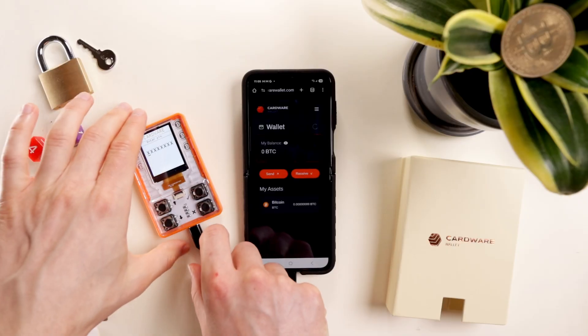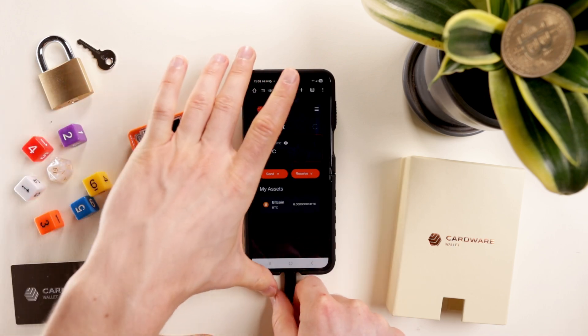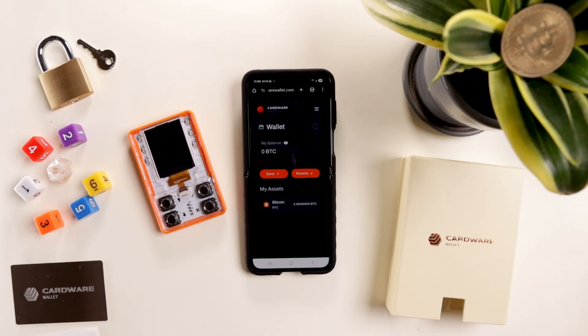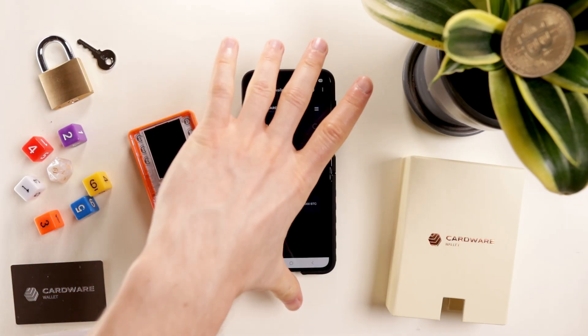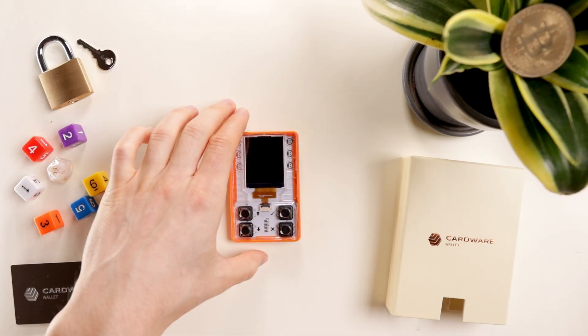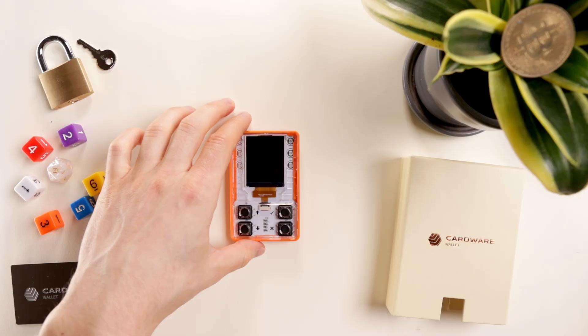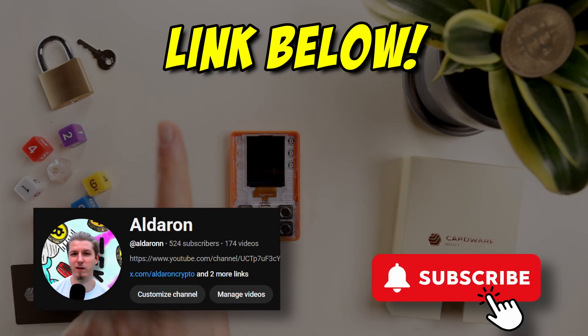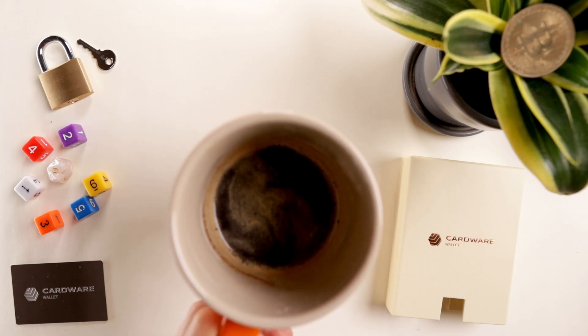To be as blunt as possible, I was super impressed by this simple Bitcoin wallet and will continue to use it for my BTC needs. It's hard to beat at this price range, and if all you want to do is secure some BTC, it's a no-brainer. Remember, diversifying wallets is key to success — don't be overexposed on just one hardware wallet. If you want to grab one, please use my link in the description, and thanks to Cardware for sending one out.